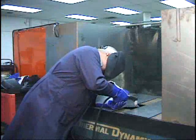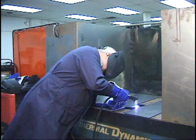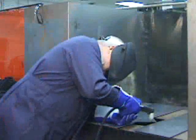Use a sturdy table or bench that is waist high or higher for control during cutting. Steady your body by leaning against the table surface.